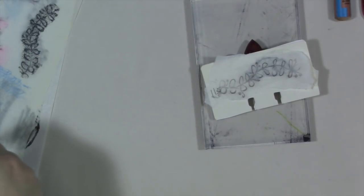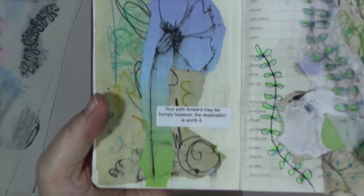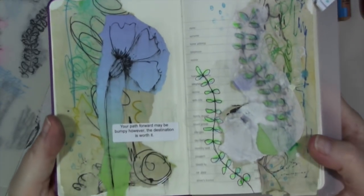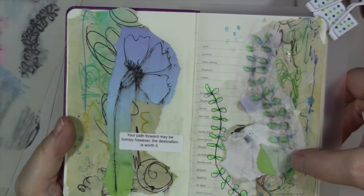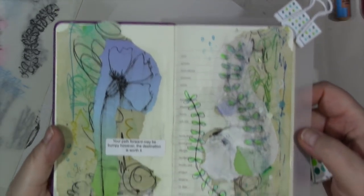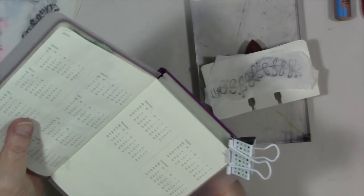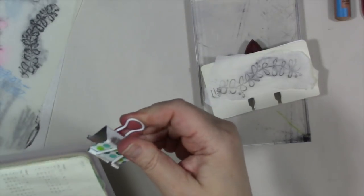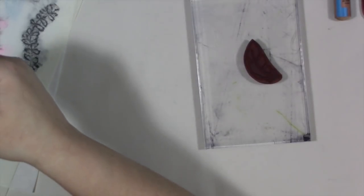Now we have our new recipe card. I can show you really quick one journal page I just finished that has a rubbing incorporated — so this is one of the rubbings. I love that. It's just a fun new element you can add to your journal using what you already have rather than something store-bought. And we put this in our Rolodex.